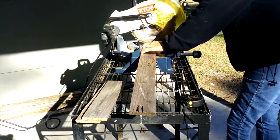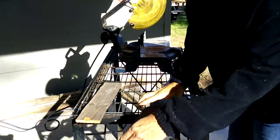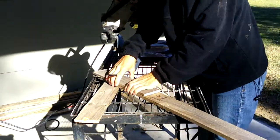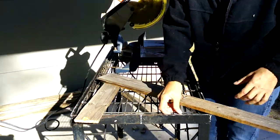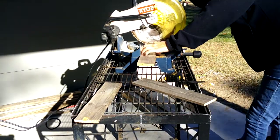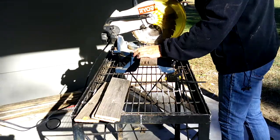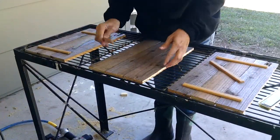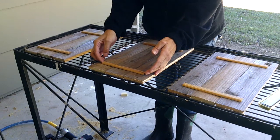Project number one is a picture frame. This frame will hold an 8x10 or a 5x7. The dimensions of the frame itself is 15 inches long and 9 inches wide. I started out by cutting the pallet wood — I used three pieces at 15 inches to hold the frame together.